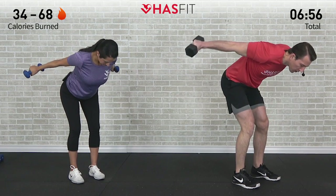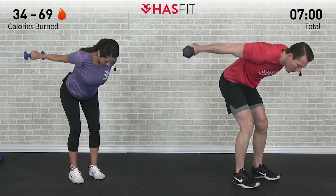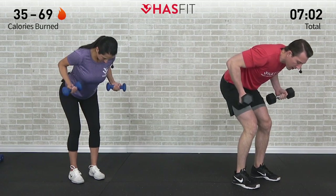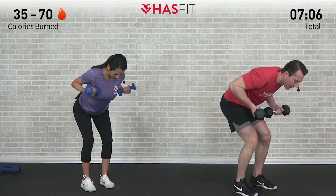Here's number eight, almost there. Fighting through it, tribe — we're fighting with you. Burn so good. Last one — extend and return.